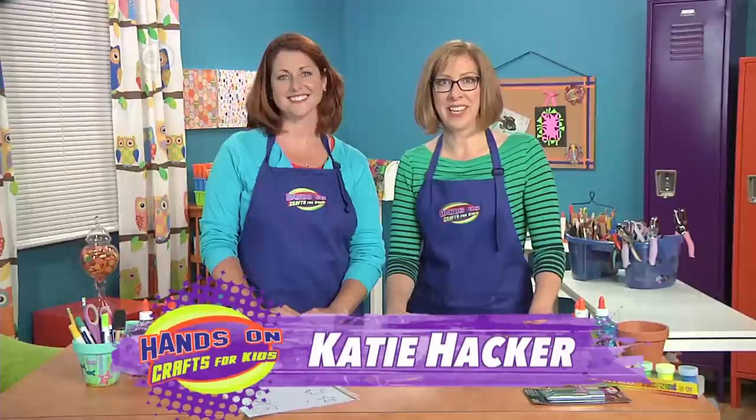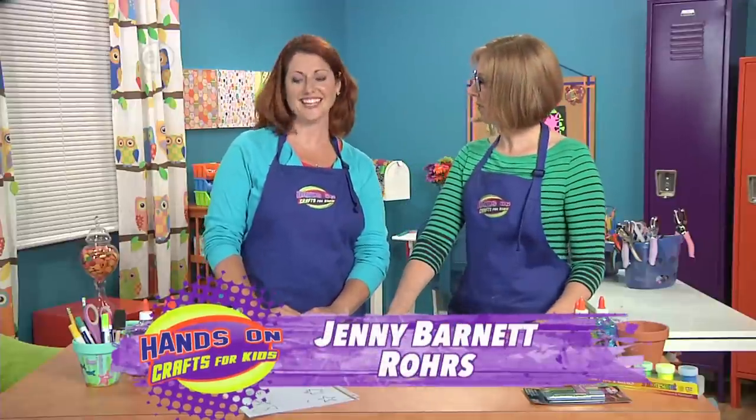Our theme today is growing and building. I'm Katie Hacker, your host, and Jenny Barnett-Roars is here with me today. Hi, Jenny.